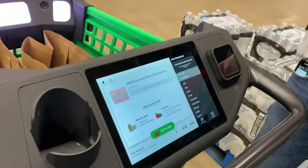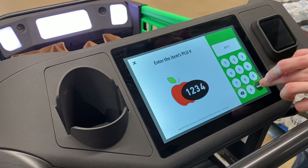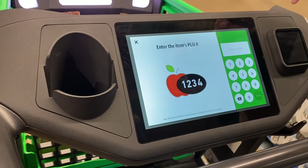What about open items like vegetables? In the price tag there will be a code. For example, this is the code for bananas — you can enter that in and say how many bananas you have. And if it's weight-based, you just toss it in and it will weigh it automatically. There is a scale built into the cart.